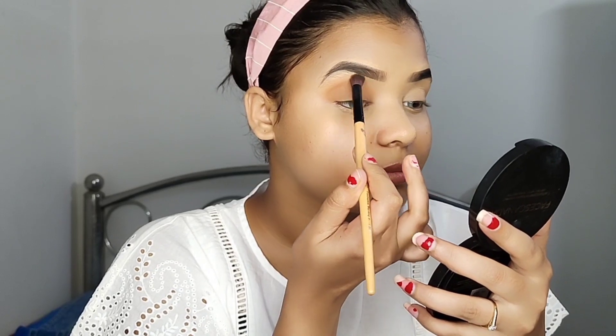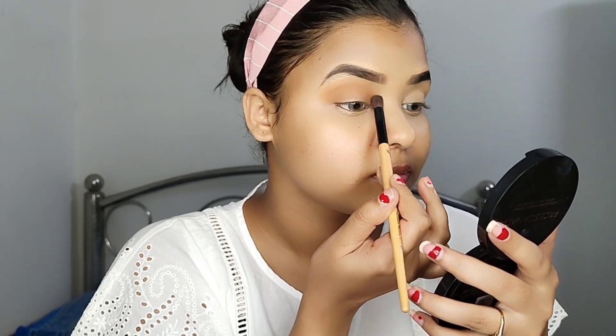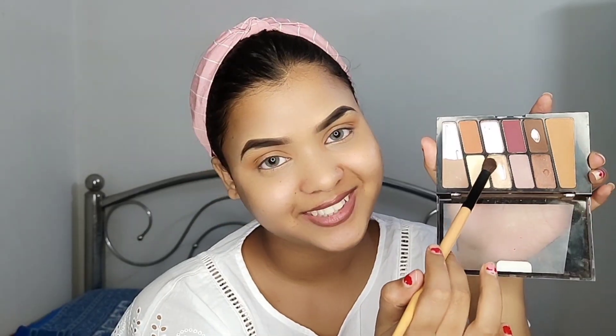I highly recommend that you purchase this palette because the shades in this palette are very helpful for daily life. It is a very standard and sober shade.